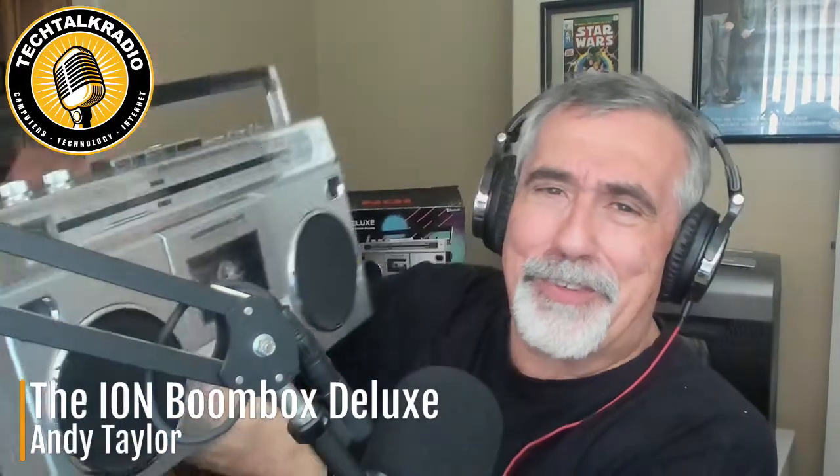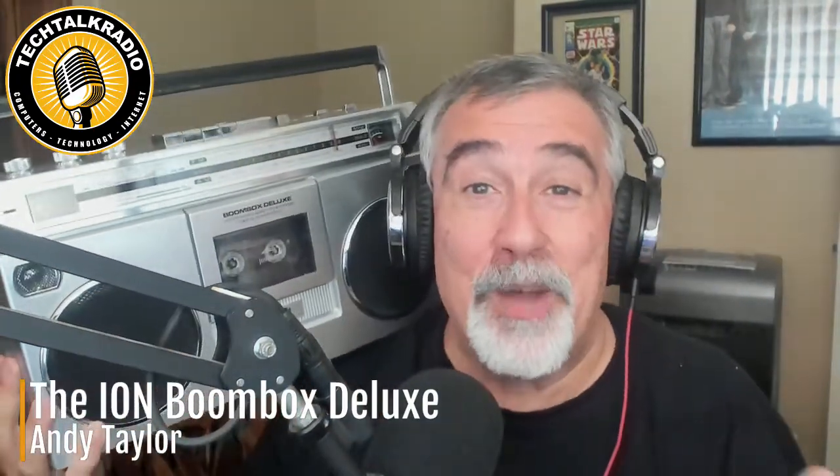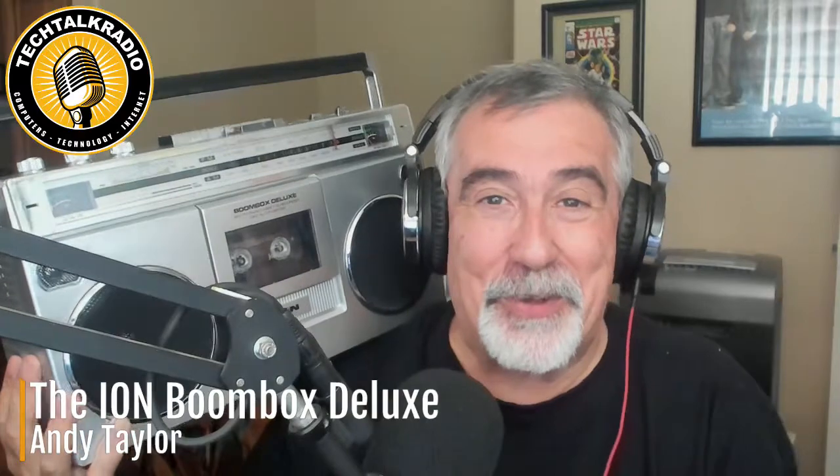And they've done it with a little style on this. I've got to show you — this is the ION Boombox Deluxe. I've got to hold it the way you used to hold them, right there on your shoulders.